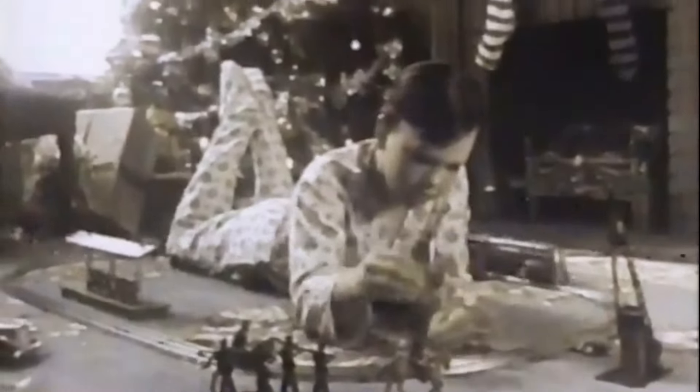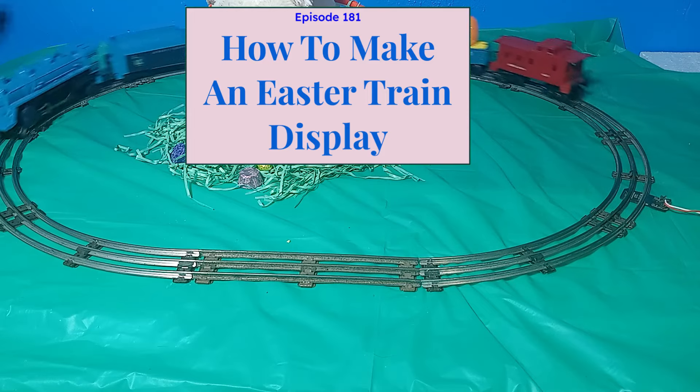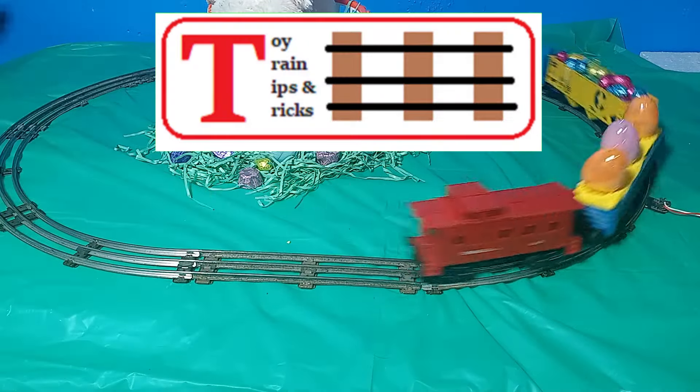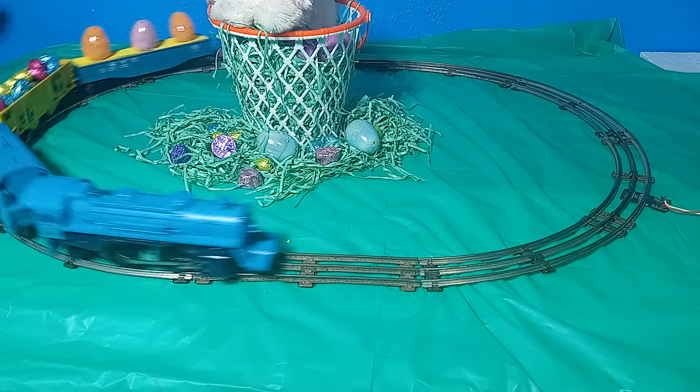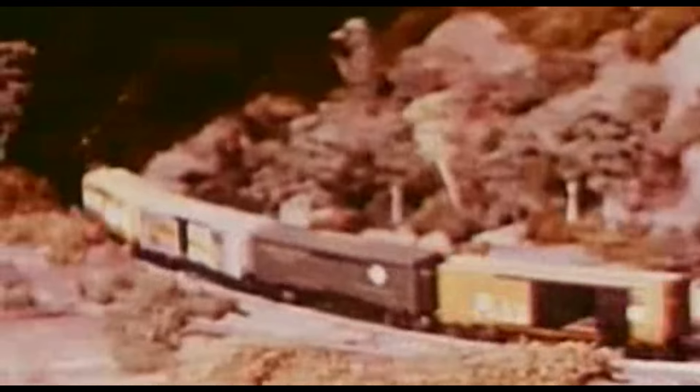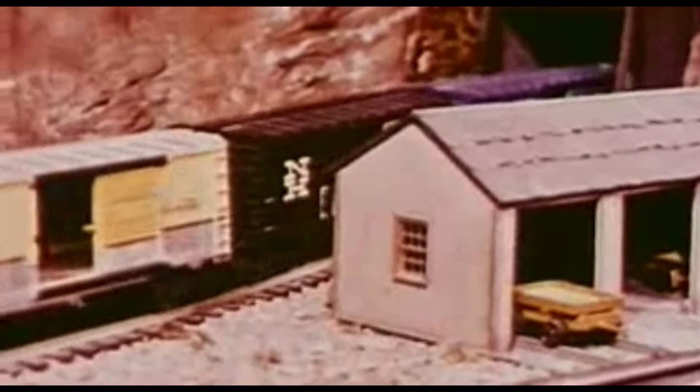The connection between toy trains and Christmas has been well established in the United States over the past century, but what about Easter? In the United States, toy trains and Christmas go together like Santa and reindeer. But for some reason, jelly beans and toy trains just don't mix in American minds in the same way that trains and tinsel are linked. But it's not for lack of trying.